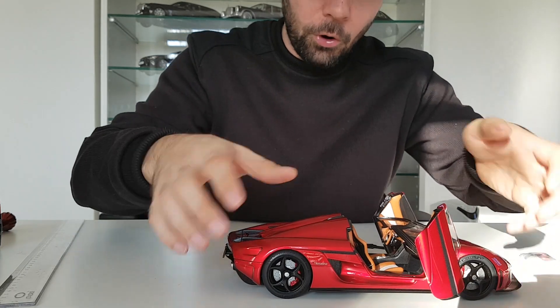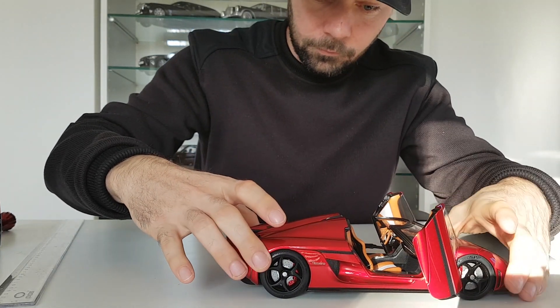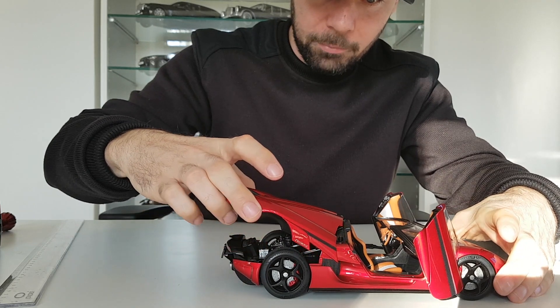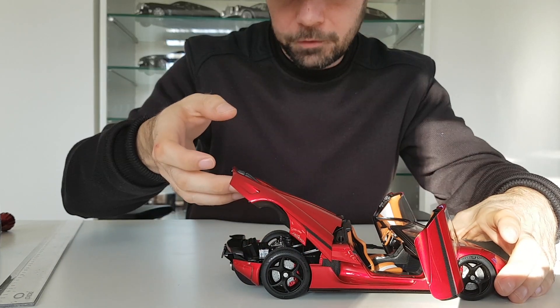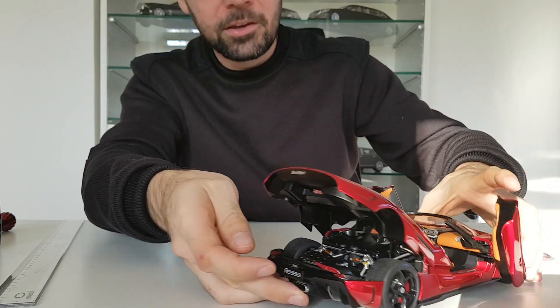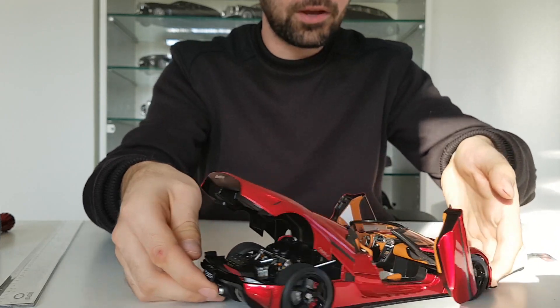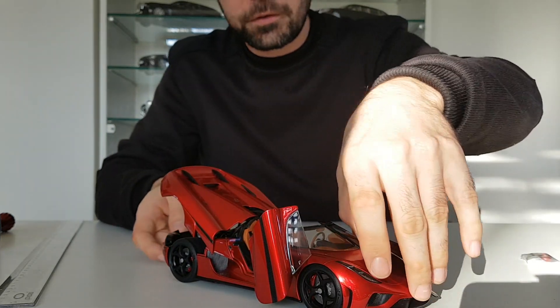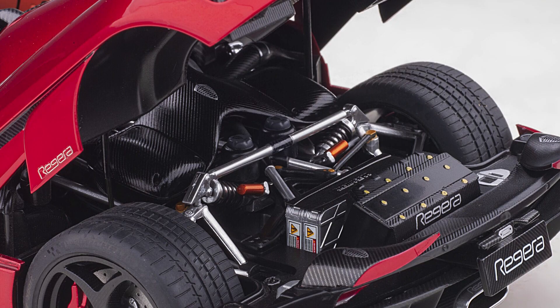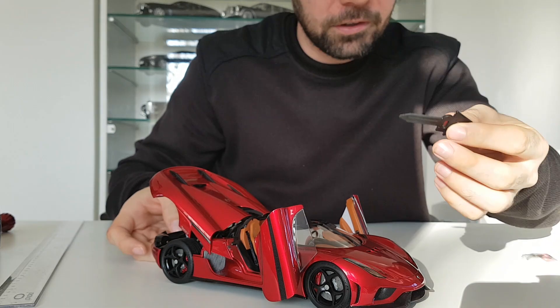Now let me open the back section — it can be a little challenging, but we'll manage. It's all the way up now and you can see the engine. You can also open the front, though I shouldn't use my fingers when I have the tool.